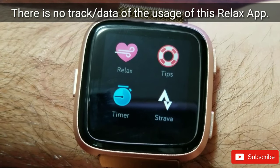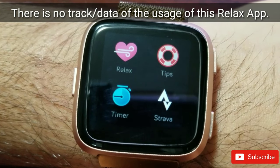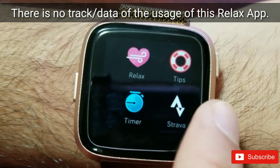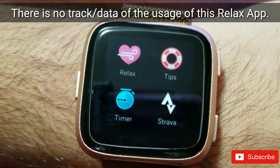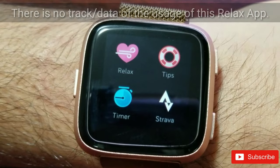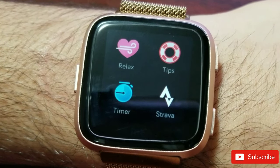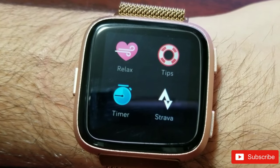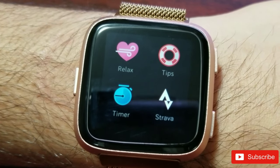One limitation is that there is no detailed history for this app. At the end of a session it will show you how many days out of the last seven you used the Relax app, but you cannot track your usage in detail on the Fitbit app dashboard on your phone or computer. That summary count is really all you get.